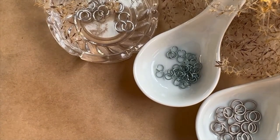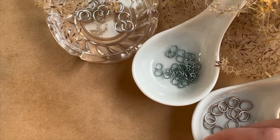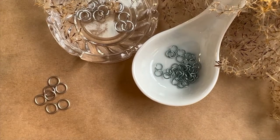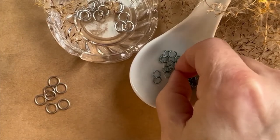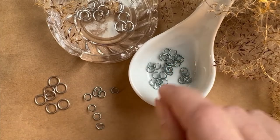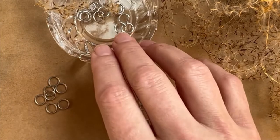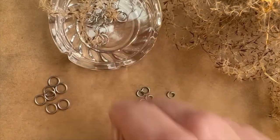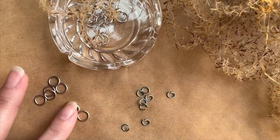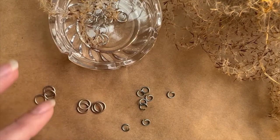You'll notice with my jump rings that I've gone ahead and pre-closed all of my matte champagne jump rings. I'm going to lay some out for myself, and then I also have the matte seafoam jump rings which I'll put some out as well, and then we have some silver jump rings right here. To get started, I'm going to take four of these matte champagne closed jump rings — or whatever color you're working with is fine.